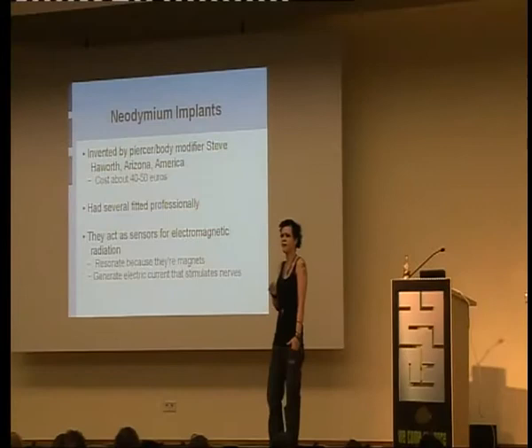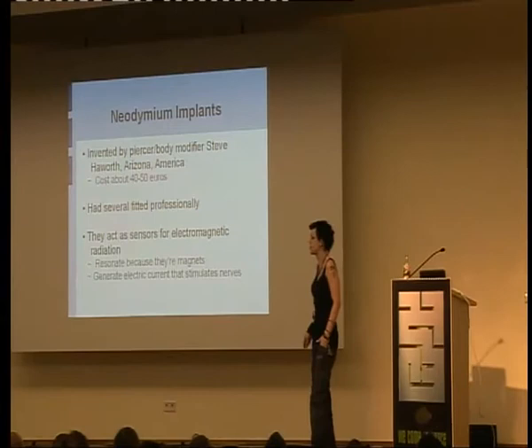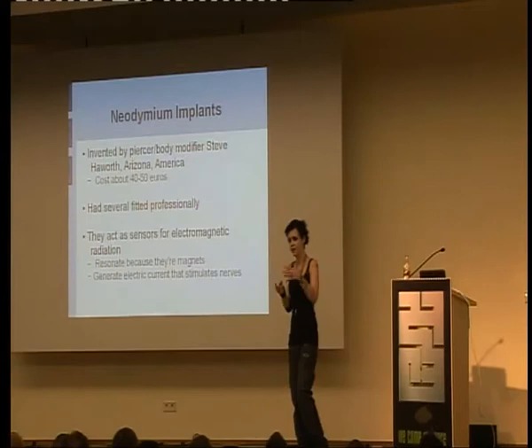Do consider Steve Hayworth as an alternative. I had some fitted professionally and then decided they cost too much money. Basically, they act as a sensory extension. They're tiny magnets. When they come into contact with an electromagnetic field, they resonate and generate electricity of their own, which — because they're in your fingertips — sets off nerves. So when you come into contact with any kind of device field, power lines in the walls, things on a socket, CD-ROMs, hard drives, anything like that, it triggers.